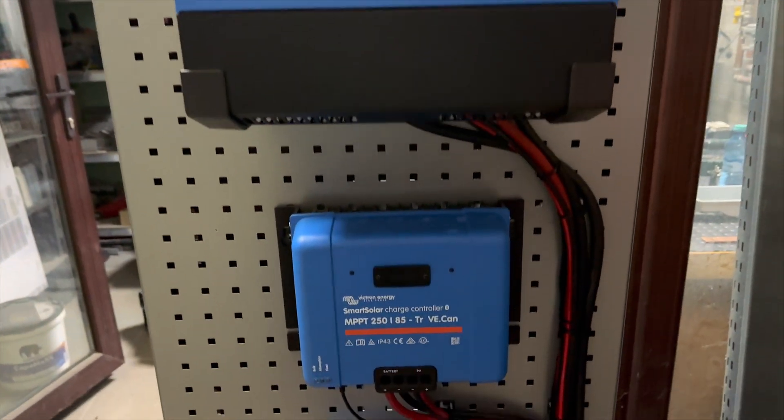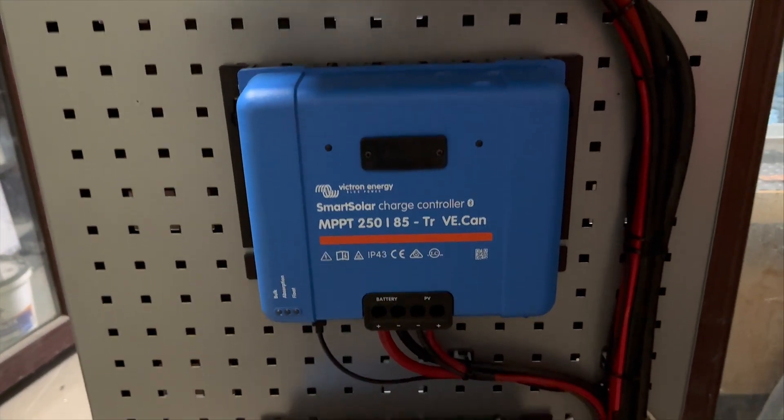So we decided to make a real system with three MPPTs and batteries, and run it for at least 30 days. Today the 30 days are finished, so we have some results.